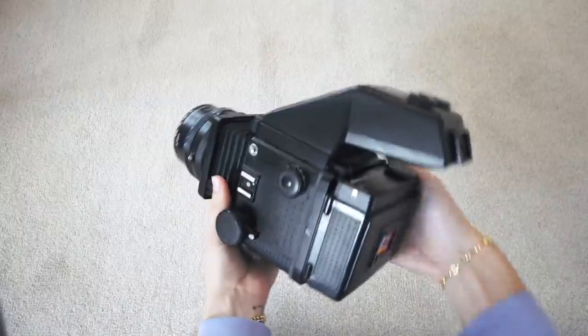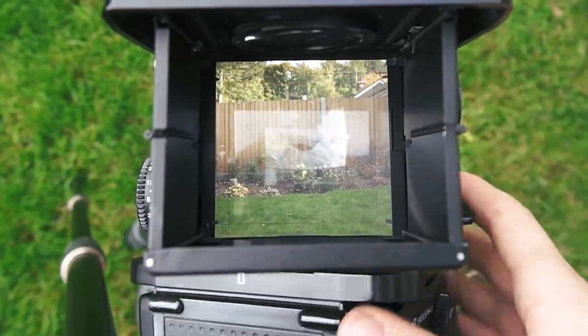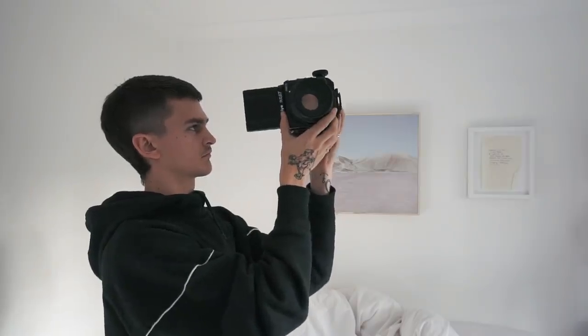The RZ is a pretty modular camera. It's got a bunch of different backs for different film formats, different prisms depending on your preference, and different focusing screens — maybe a grid, a crosshair, or just nothing at all. It's nice to have a bit of choice to build the perfect setup. One of the huge benefits of the RZ is the rotating back, which is actually where it gets its name. You simply flip a switch on the side of the camera and the back turns around to change it from landscape to portrait. On the focusing screen a little mask comes out so you know where your frame lines are. If you've ever tried turning a waist-level finder camera sideways to shoot portrait, it's so disorienting — and the rotating back just eliminates that problem entirely.